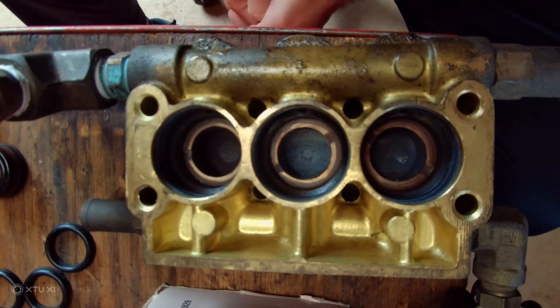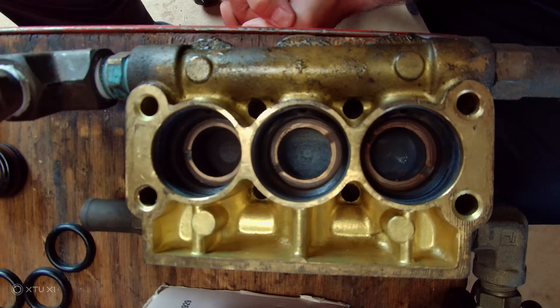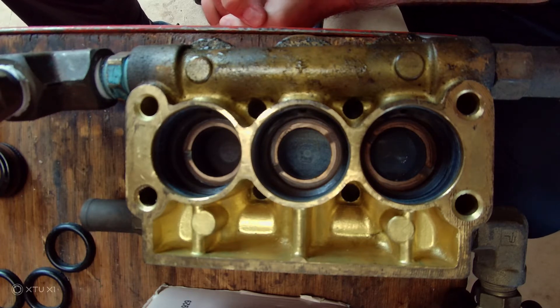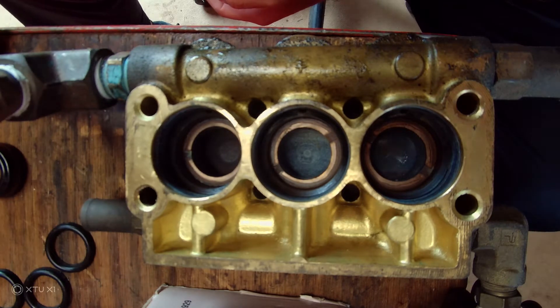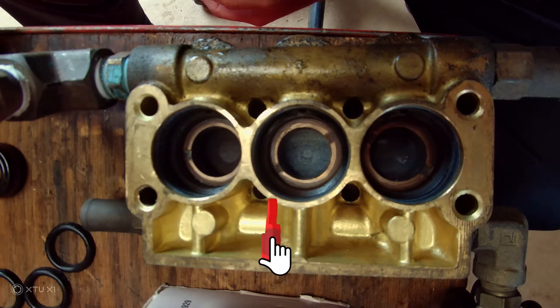What we have here is a General Pump TS1511 - basically the same as the TS2021. I'm about to reseal it. I already took off the old seals, which were pretty bad, and I'm about to put the new ones in.